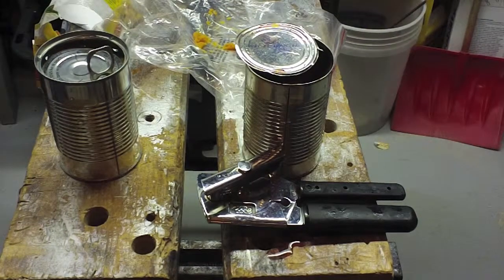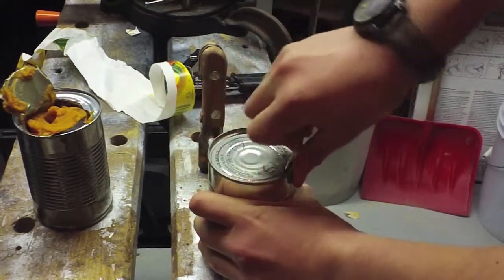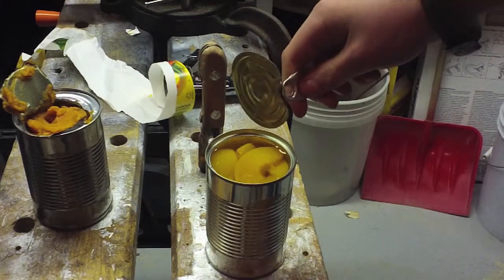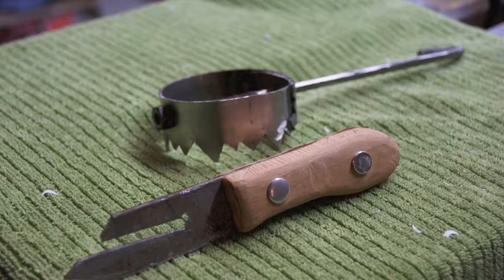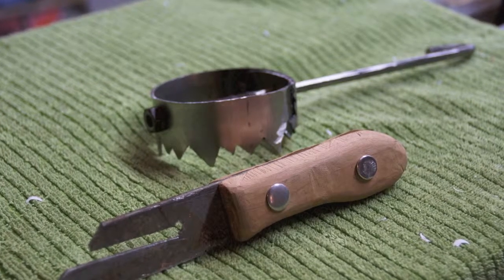Cans advanced more and more over the years. Pop tops or pull tabs were invented by Ermel Freys in 1959. Cans and their openers have come such a long way. So the next time you go to open a can, think about how long it took to be able to do so easily.